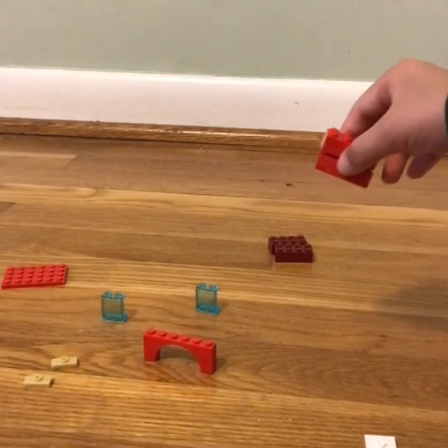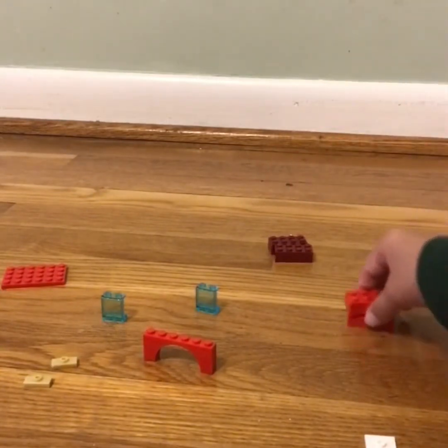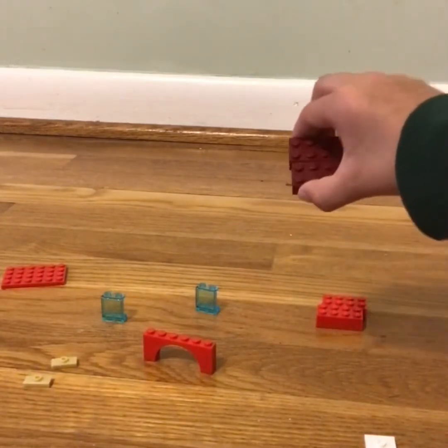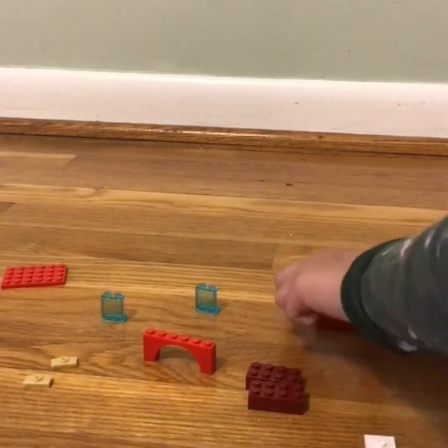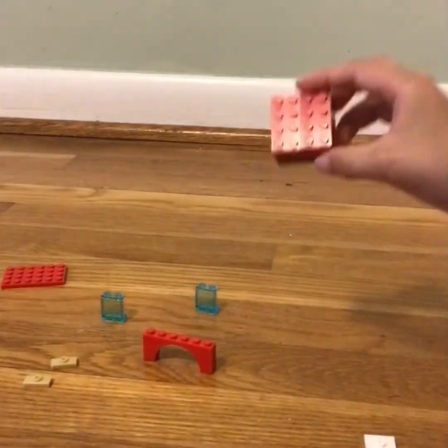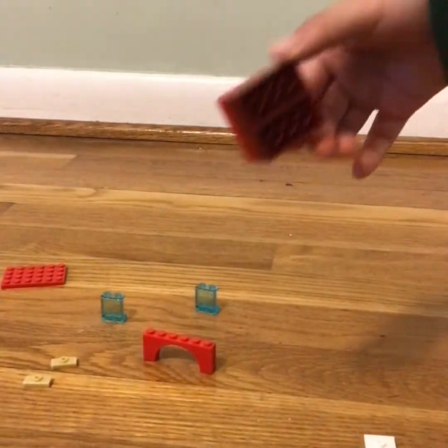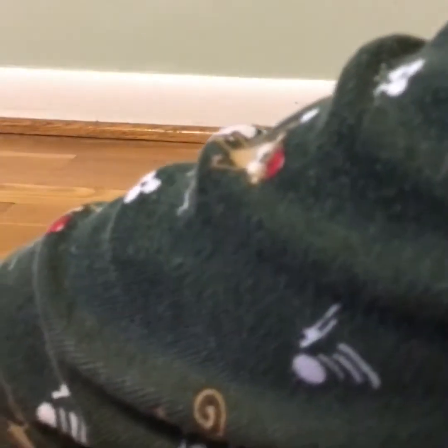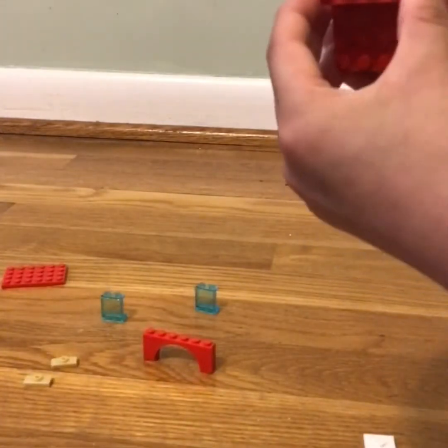The last one is the LEGO lifeguard chair. To get started, get the two brown pieces and put them together. Then get this red piece and put it alongside the brown pieces like this, and then add this next piece on here.